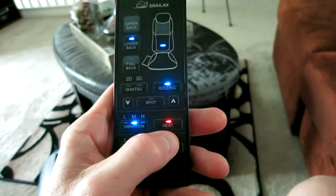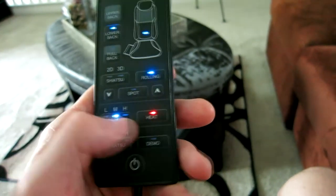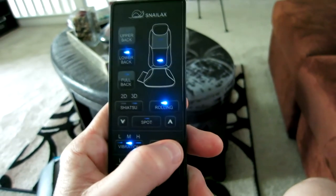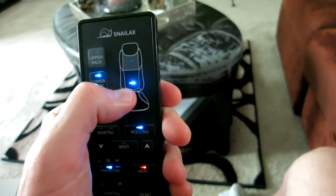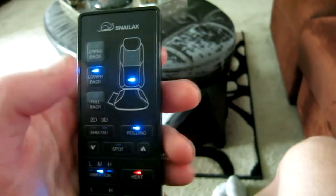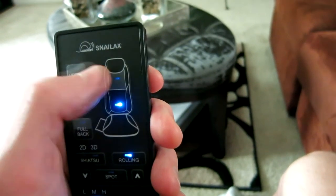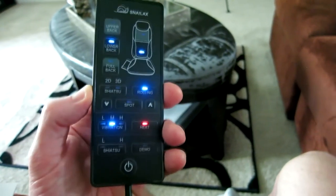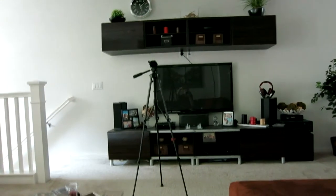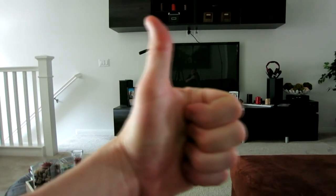Overall a great massager, guys. My only constructive criticism is I would like to see a future generation where heat has low, medium, or high options, as some people would prefer more heat. Also keep in mind it just depends on how tall you are — if you use the upper portion it might not reach your neck depending on your posture. But overall a great massager for the car, the couch, or your office chair. Check the description box below for the purchase link. We'll see you guys on the next review — my name is Chris, bye-bye for now.